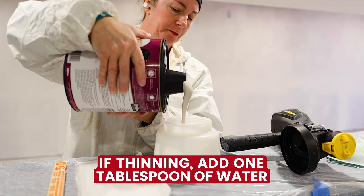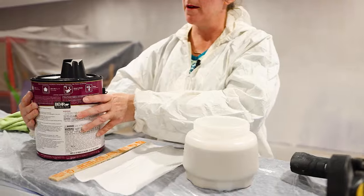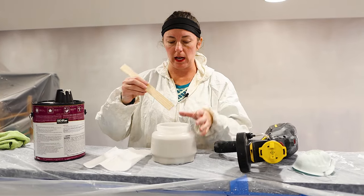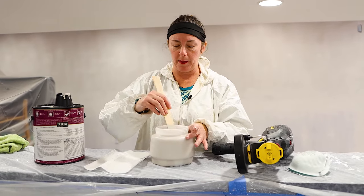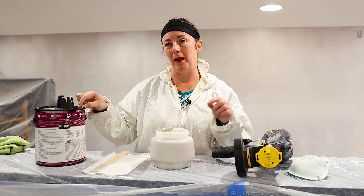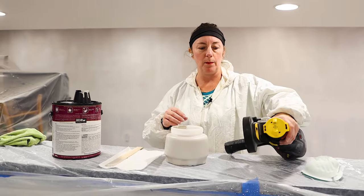I'm going to pour my paint in. If you are using your sprayer in warm conditions or a darker color, I will add a little bit of water just to help. I'm going to let this go — it's a nice viscosity — but definitely want to stir it again, even though it was stirred at the store. If you're using paint that's been sitting for a few weeks, I'd suggest taking it back to the store and having them shake it in the machine. It really gets the pigmentation mixed up well for a better outcome.